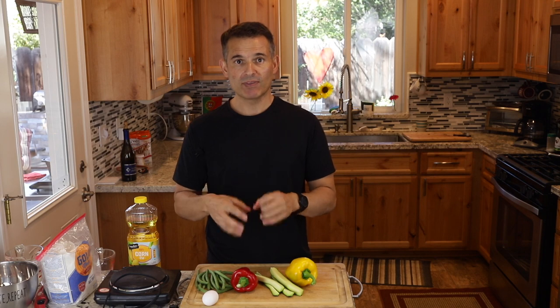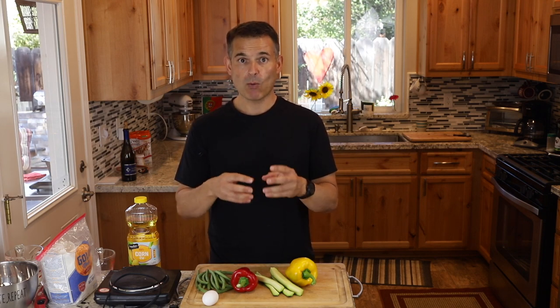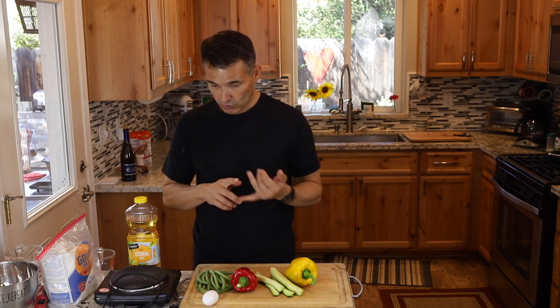Whether you call this tempura or just the batter, there are a few crucial things to remember when you want to make a light, crispy batter — basically the opposite of bread making. In bread making you want to develop gluten, but everything we're doing with this recipe is to prevent gluten from forming, so it stays a light, crisp batter.